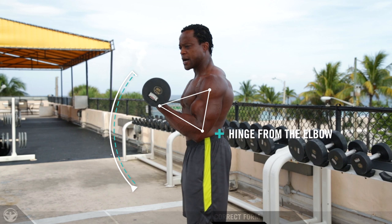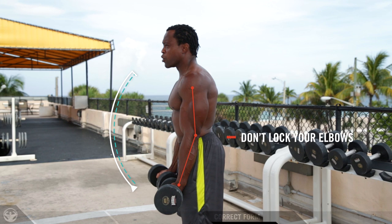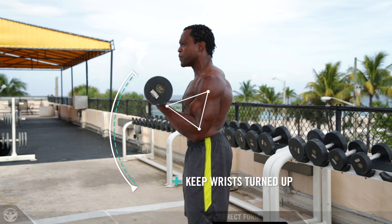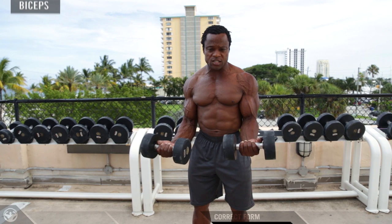Keep the elbows in and curl up really slow — 3 seconds going up. Come down really slow — 4 seconds going down. A great tip is making sure your elbows don't drop all the way down, because when your elbow drops you are deloading the muscle. You only want to deload the muscle when the set is over. During the set, keep your elbow slightly bent. Curl up really slow, stop at the top for a few seconds, and then come back down really slow.